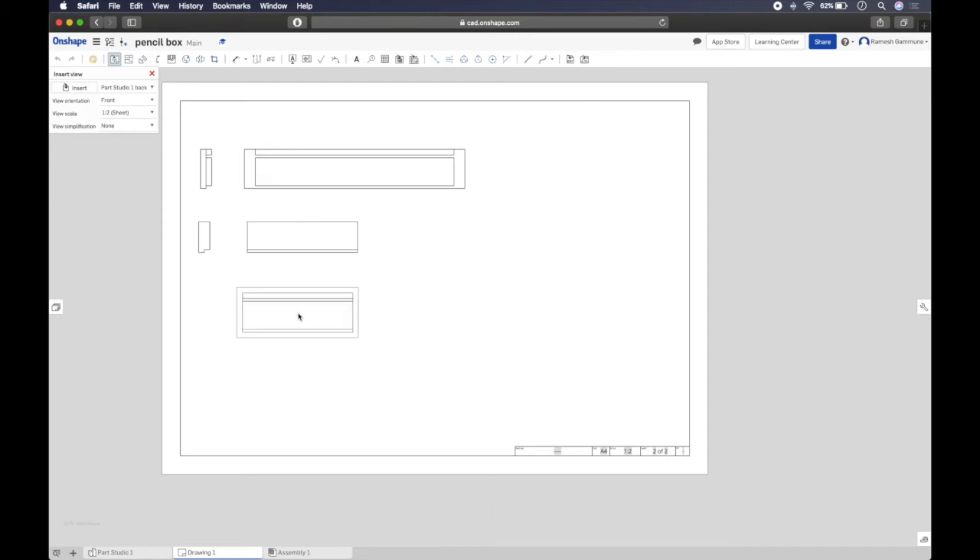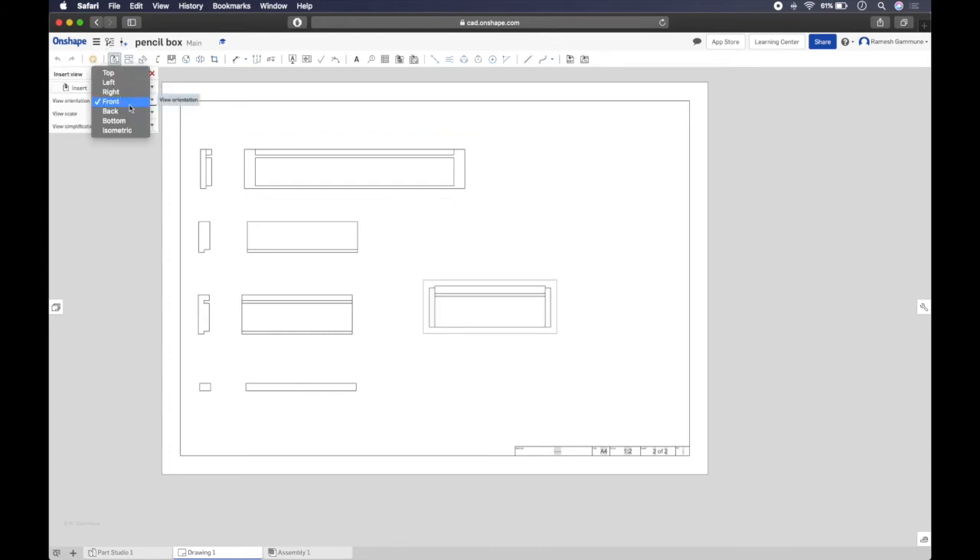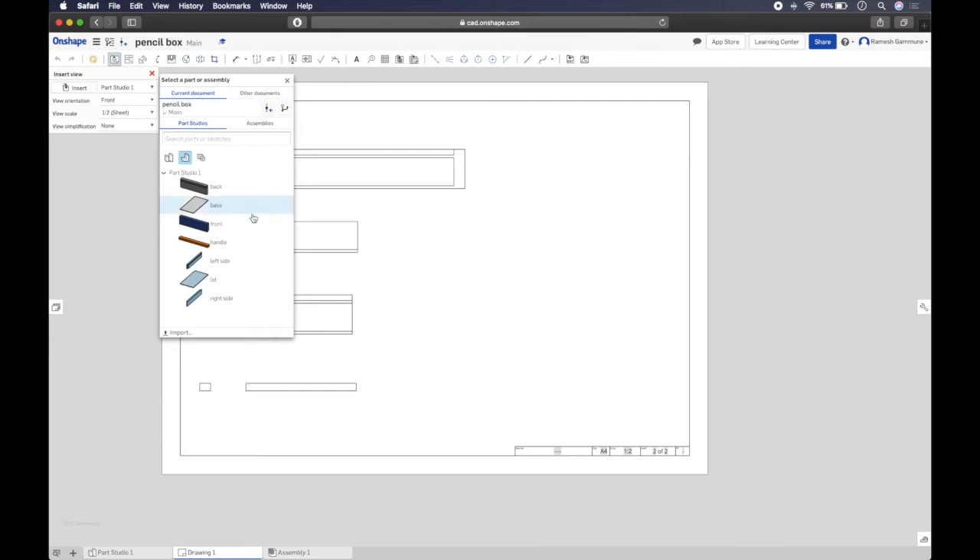Insert a new view for the back part. The front face of the back part shows the details, so that's fine. Add its side view as well. The last solid timber part is the handle. It doesn't matter whether you look at the front or the back of the handle — it's just a basic extruded rectangle. Place the handle view and bring it into position.